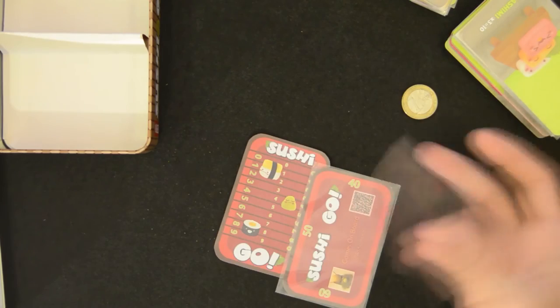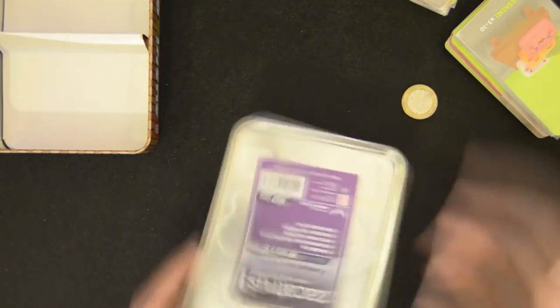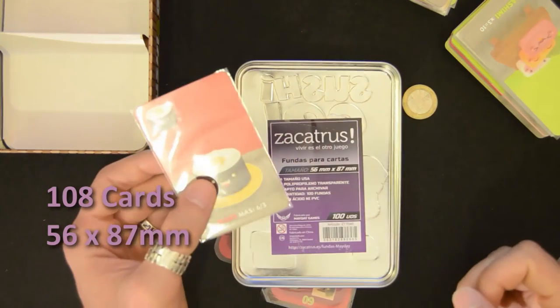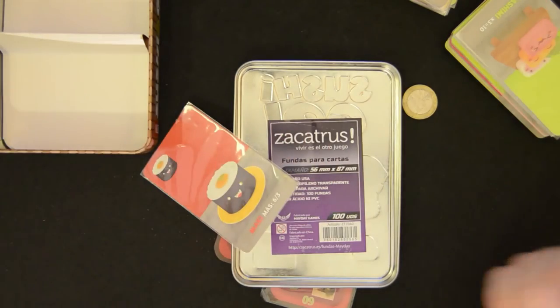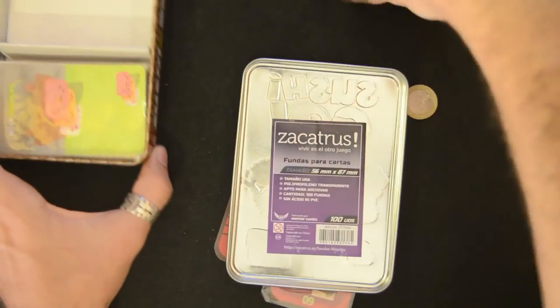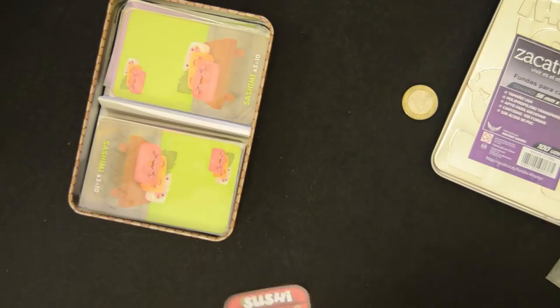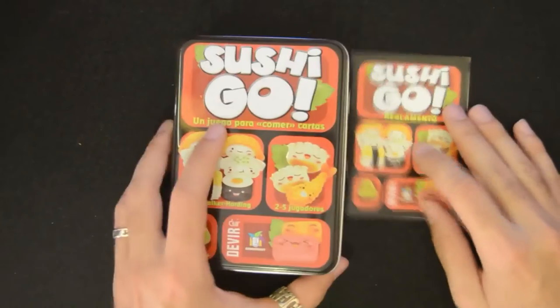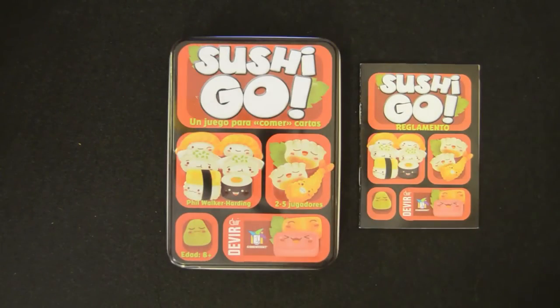It's absolutely necessary to get sleeves for this game — 108 sleeves at 56 by 87 millimeters. It's necessary not because they'll get dirty or stained with soy sauce, which could happen, but because they're touched a lot and held in hand, so they end up a little nasty. In fact, the matte finish they have makes them prone to scratches, so best sleeve them.